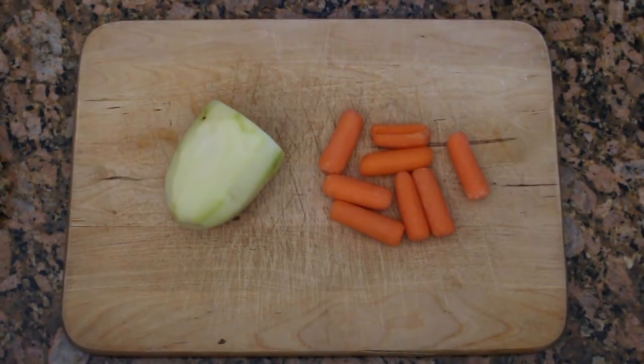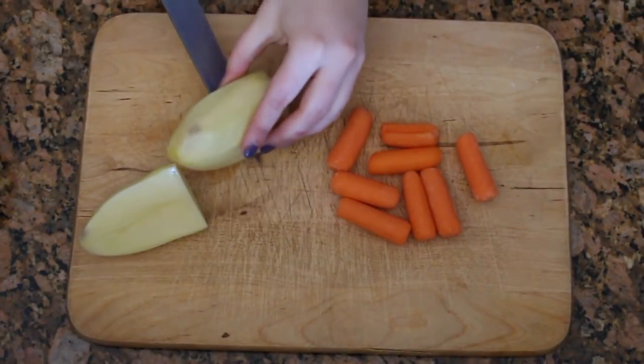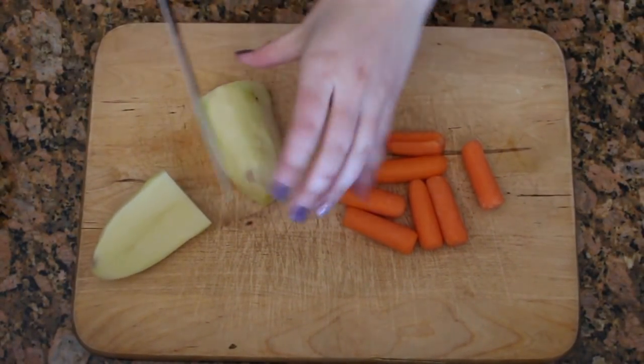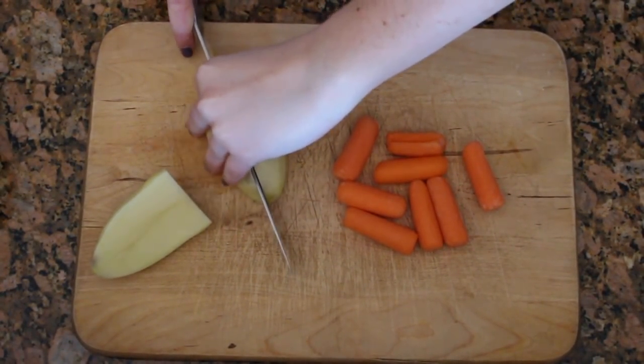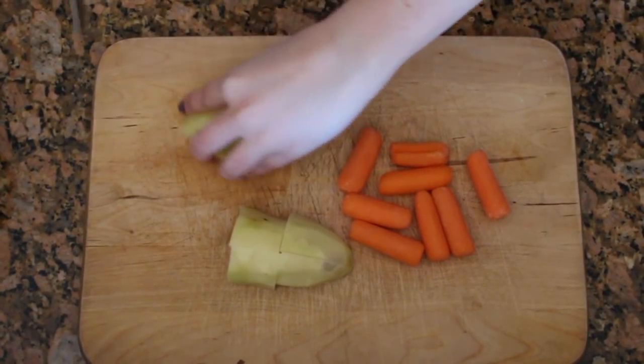We're going to begin this recipe with about a half a cup of carrots and one cup of peeled potatoes. We seem to have dinosaur-sized potatoes at my house, so I did have to cut mine in half. Next you want to cut both the carrots and the potatoes into smaller sized pieces. Is cutting tiny carrots with a large knife difficult? Yes, it is indeed.